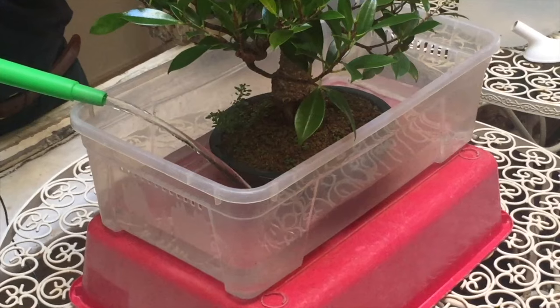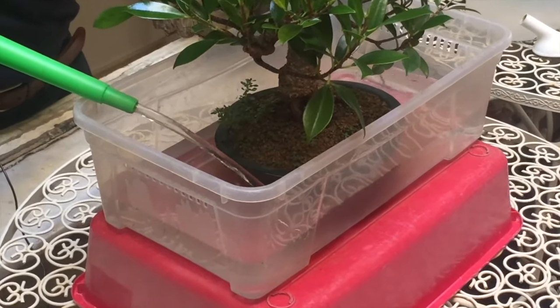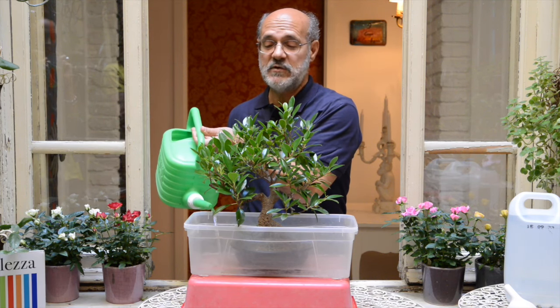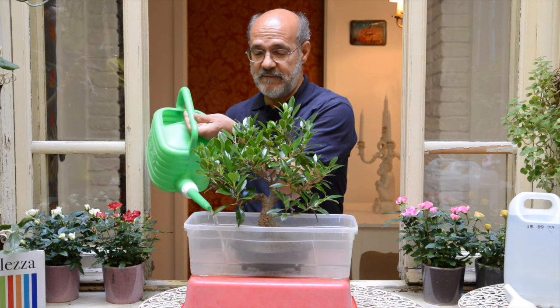L'ideale sarebbe l'acqua piovana. Se non avete l'acqua piovana, avete l'acqua del rubinetto, che è la peggiore acqua possibile. Cosa possiamo fare? Possiamo metterla in una caraffa prima di darla al bonsai, in modo che almeno il cloro si disperda.